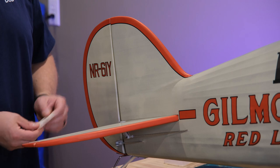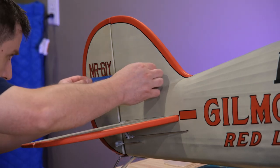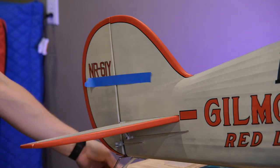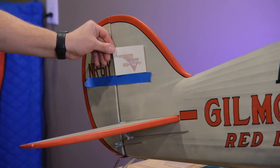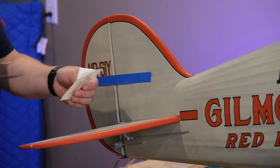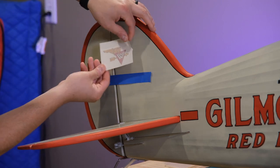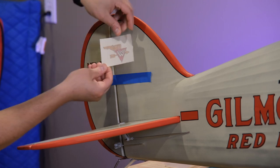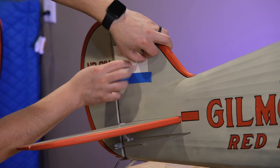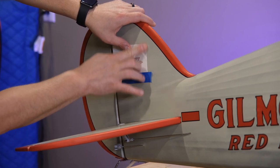Another item not included in the stock decals is the Waddell Williams Air Service logo that goes on the vertical stab. From pictures, it's pretty much aligned with the NR61Y, so I used some blue painter's tape to establish a straight line. I also learned a lesson here: when doing that little trick with removing part of the backing, don't bend the backing — bend the top layer instead, because you don't care about that, and that way it will sit nice and flush. These videos help me just as much as I hope they help all of you.